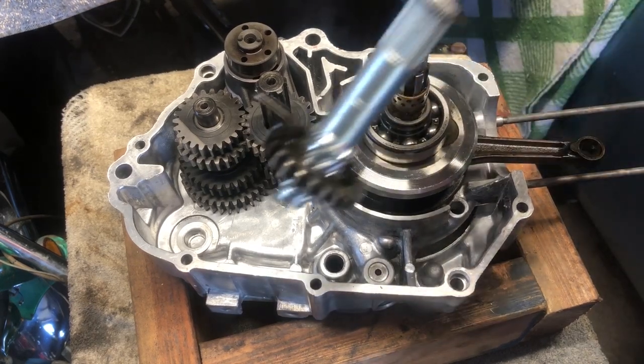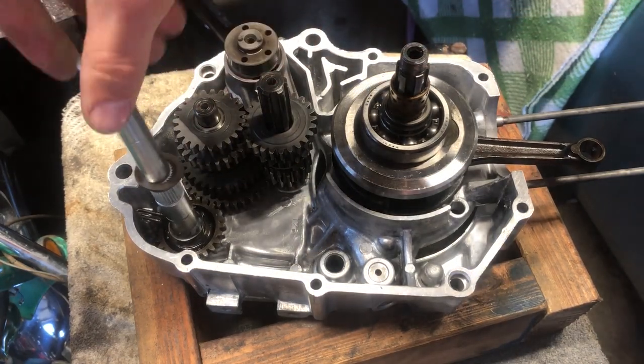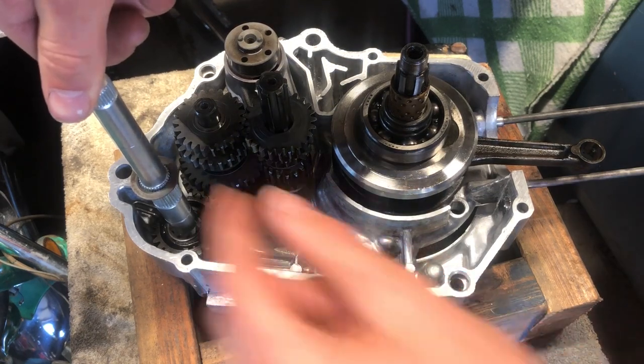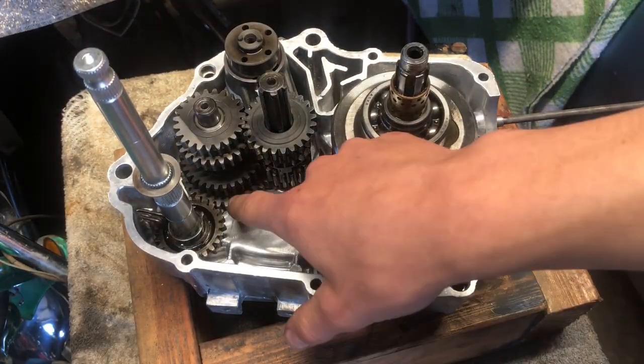Okay, this is the kickstart shaft. This just goes straight in, and then it engages and disengages — that's when it's disengaged — and then it sits back down into the teeth.